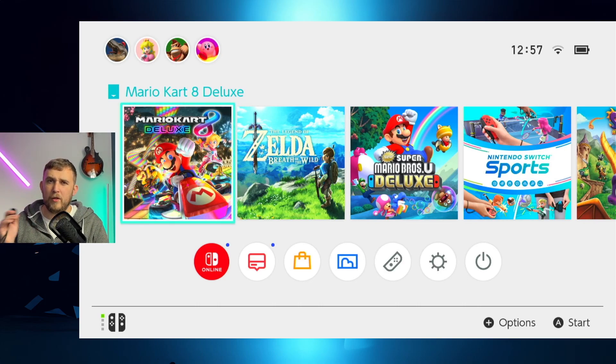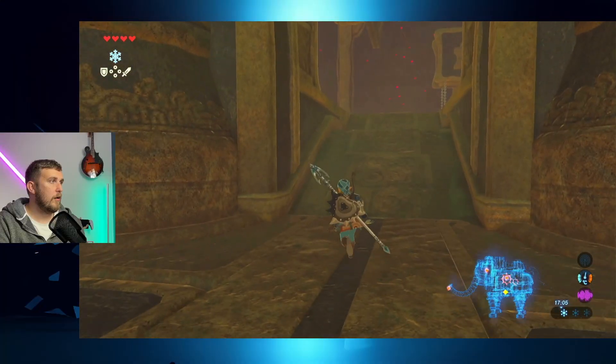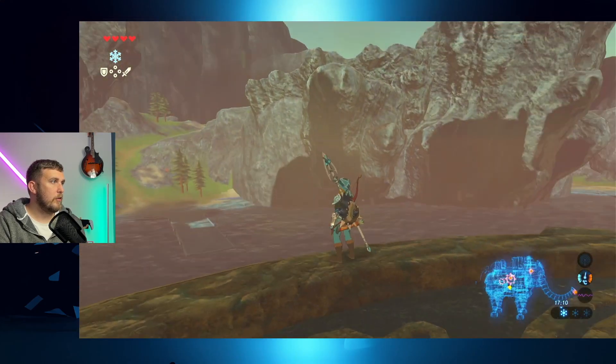If you have games you pretty much only use in handheld mode, you don't need to worry about this accessory — just put them in when you want to use them. But for games you predominantly or only use in docked mode, for example Nintendo Switch Sports, that's the perfect thing to have in here attached to the dock at all times. If you still want to take the Switch out and use it in handheld mode, all you have to do is unplug it and take it out of the dock. Easy. Now let's quickly show some games running — here I am running Breath of the Wild, absolutely fine with no issues.